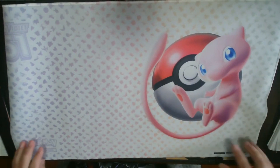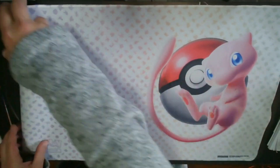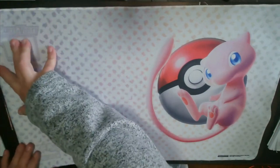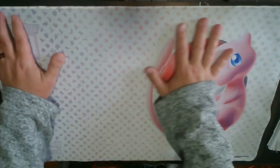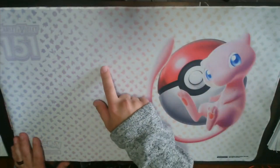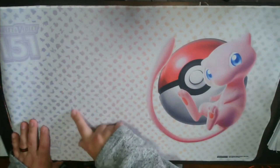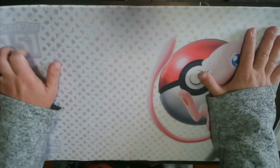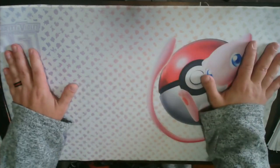First things first, we have the 151 play mat with beautiful art of Mew on there — very cool 151 logo. I don't know how well you can see this in the video, but all these little dots here are actually silhouettes of all 151 Pokemon. Very, very nice play mat.